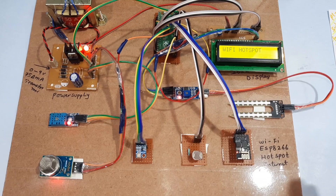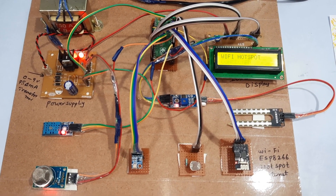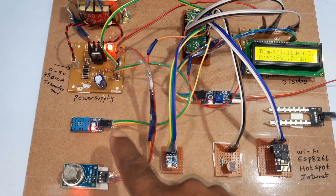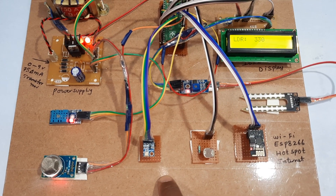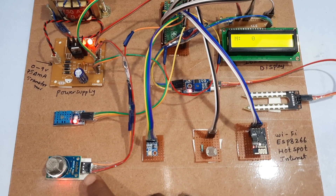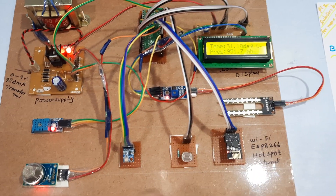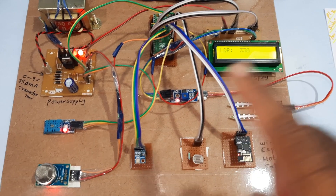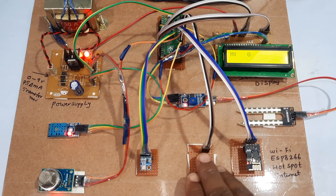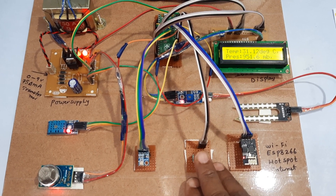It is sending AT commands — AT+CIPSTART and AT+CIPSEND. Once all commands are connected, the Wi-Fi hotspot is confirmed connected. Temperature, humidity, pressure from BMP180, LDR, gas, and moisture sensor data are all checked. Every three counts, it checks each sensor in parallel, and once data is available, it sends it to ThingSpeak cloud.